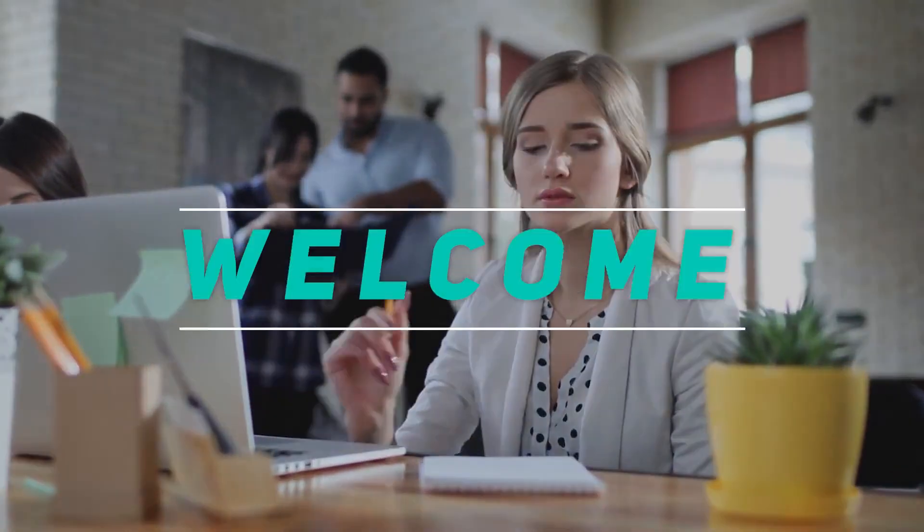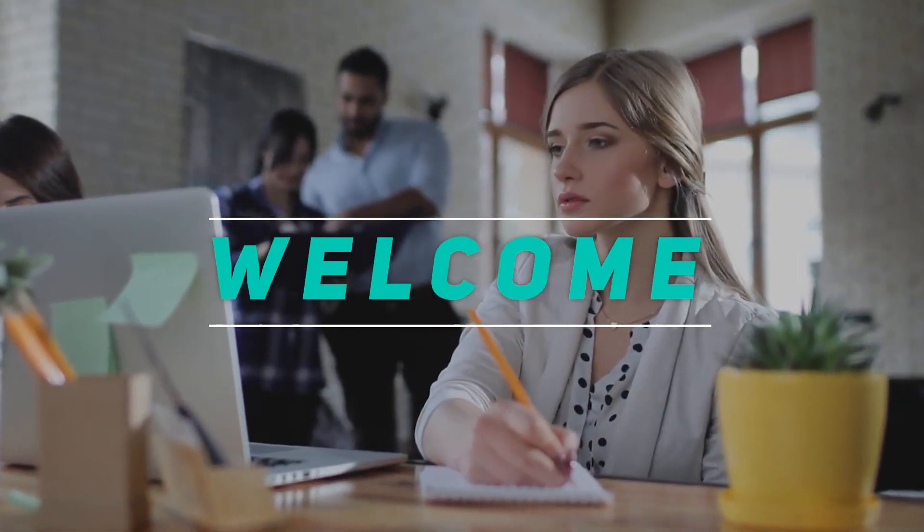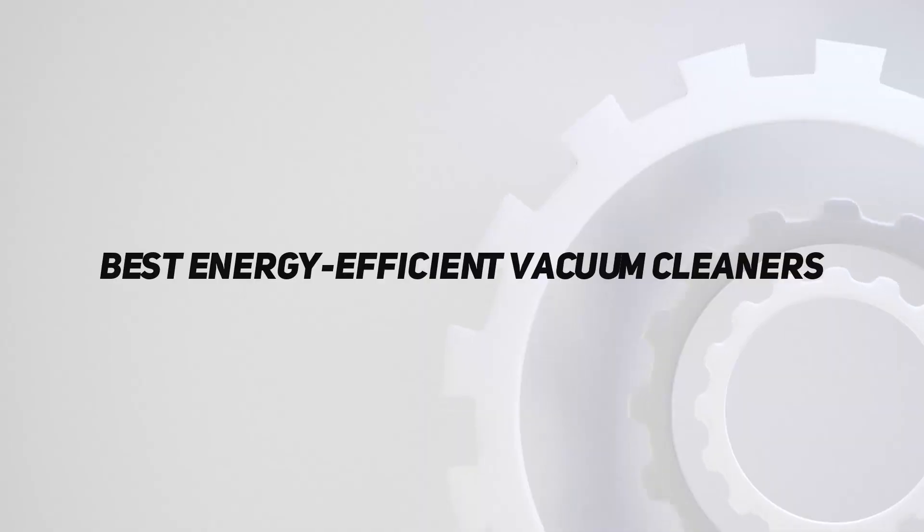Welcome back to my channel. In this video, I'm going to talk about the top 5 best energy-efficient vacuum cleaners.